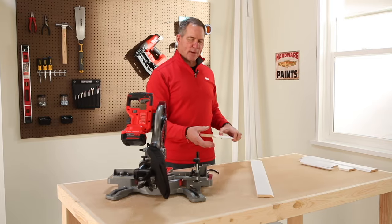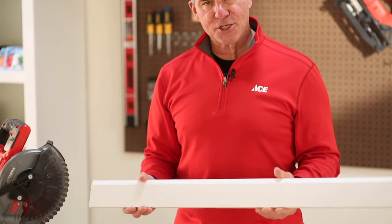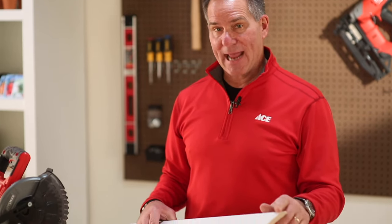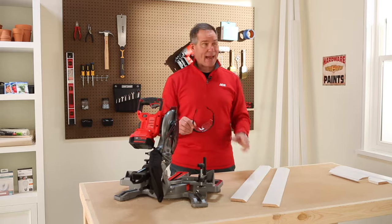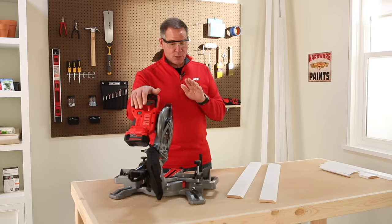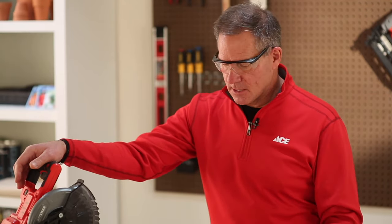I'm going to be demoing on a piece of 3¼ inch colonial base trim. If you're doing an inside corner — something like a wall that's 90 degrees — typically you're going to cut 45 degree angles on both pieces of trim and then bring them together and nail them to the wall. Remember, whenever you're using power tools, always wear safety glasses and make sure you are comfortable using tools like this, and follow all the manufacturer's recommended safety procedures.